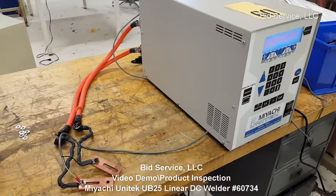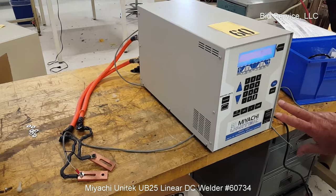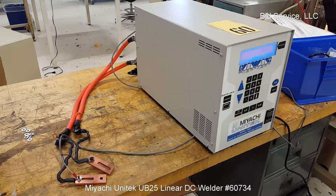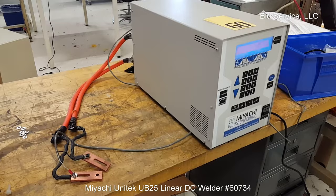This is the Miace Unitec model UB25 linear DC resistance welding controller. All your functions are here on the front. On the rear are the connections, and all the controls, waveforms, and everything you want to see is up here in the display. It's 115 volts, 15 amps for the unit. It puts out up to one kilowatt or one kiloamp.